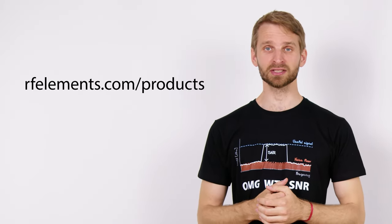For more information about our products, visit our website at rfelements.com/products.